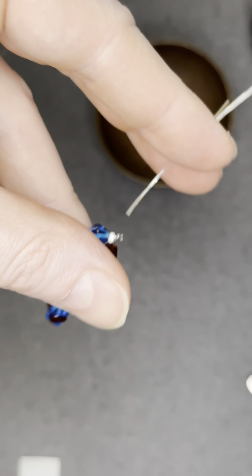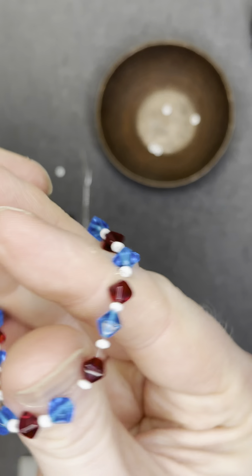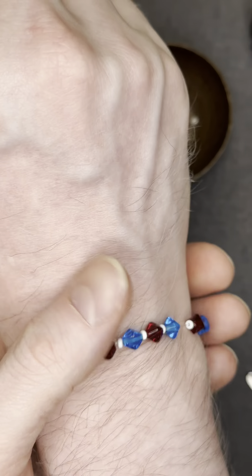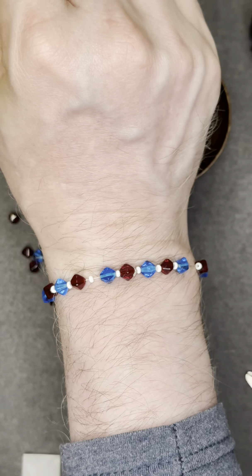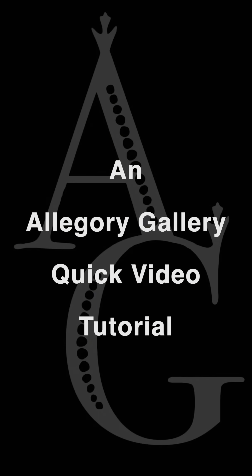Sometimes you can hide the knot in your beads. We are using pretty small beads, so the knot's not going to be hidden in there, but that's okay — as you can see, you can barely see it, and it fits really well. Thank you for watching, and have a great day!